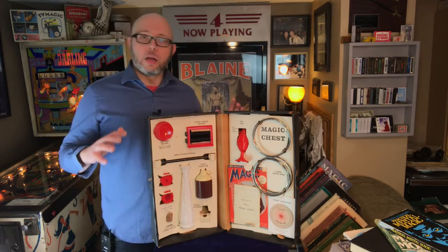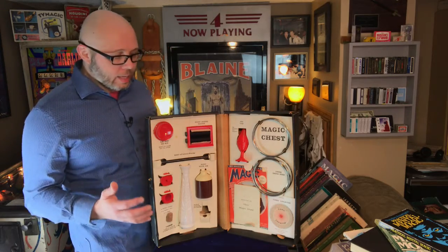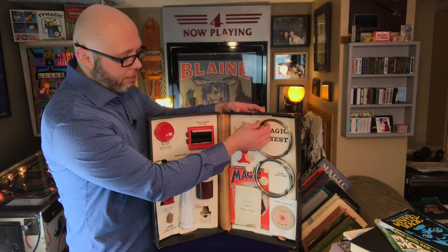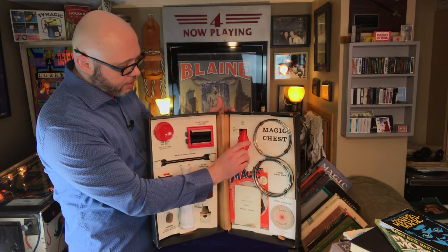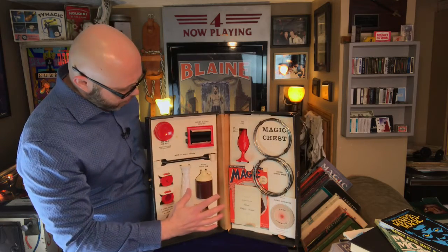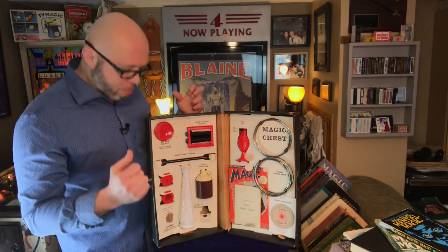Today's kits are a lot of plastic and very, very cheaply made. This kit — it's a cardboard box but it's got little metal tabs that hold everything, like the small Chinese linking rings. It's got an egg vase and we'll go through that in a later video.